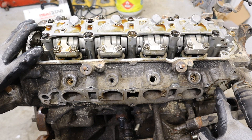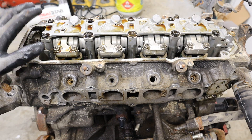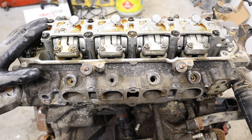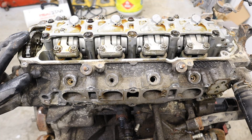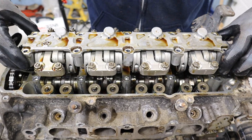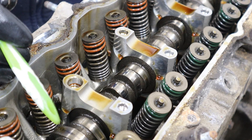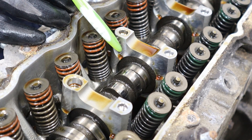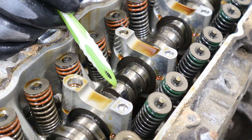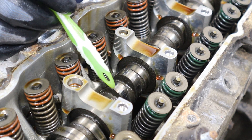Over here on the intake side is where the VTEC solenoid would mount up to. You don't have to remove this contraption to get to the head bolts, which is nice. But I'm going to remove it anyway so we can take a look at that cool looking camshaft. Underneath the VTEC contraption you can see multiple cam profiles — these two outside ones feed the exhaust side, while these two middle ones are different heights and feed the intake side.